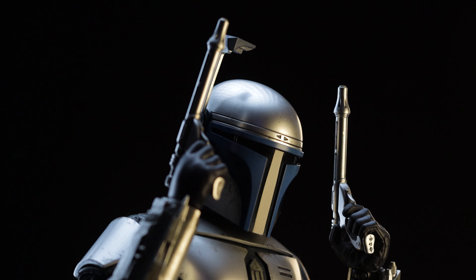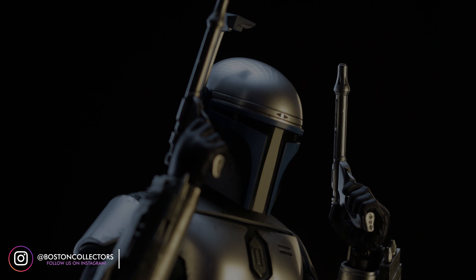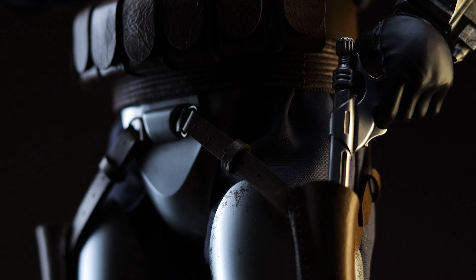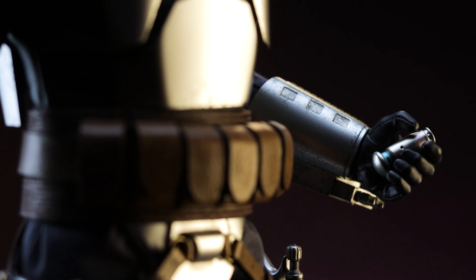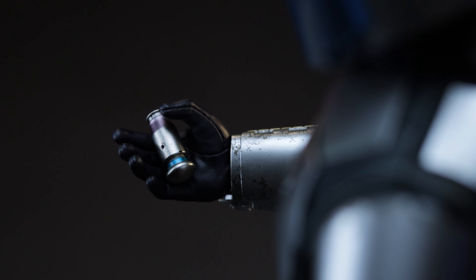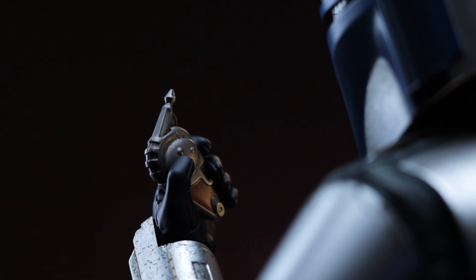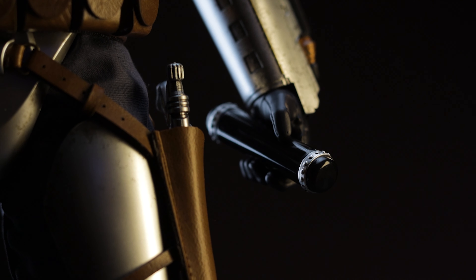Speaking of his pistols, they're very unique and accurate to what we saw in the film. We've got the metallic paint, slim design, and they also holster very well without any problems. As for a few of his other accessories, let's start with the security overloader. This particular device is used to override security systems while bounty hunting. Next up, we have the scramble key, which is used to bypass electronic locks requiring passwords. We also have the tube, which housed the centipede-like arthropods used in the assassination attempt on Padme.